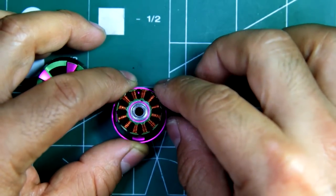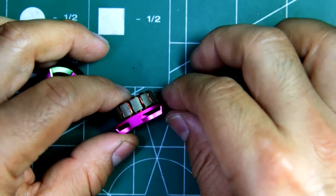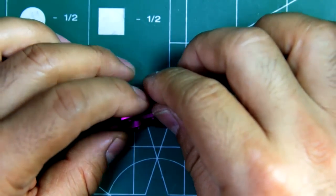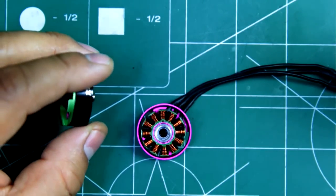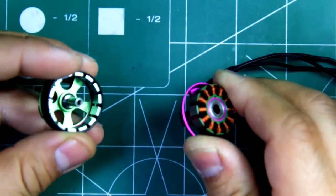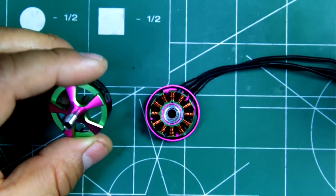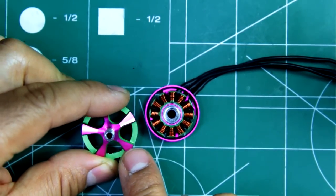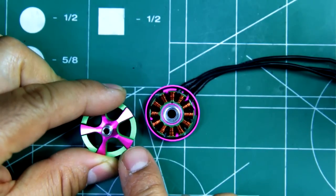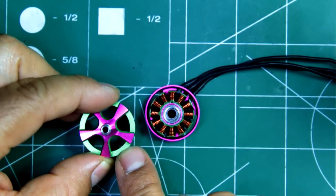That's pretty cool of the factories to send in test samples. I took it apart just to show you guys how the motor is built. As you can see, it's got one of the distinctive features is the color scheme, which some people like it, some people don't like it.